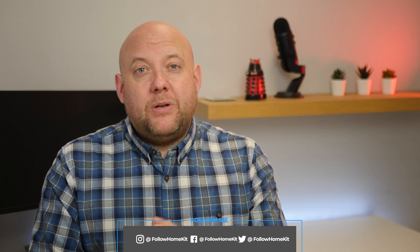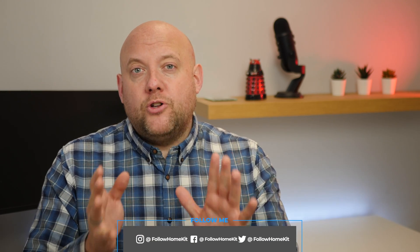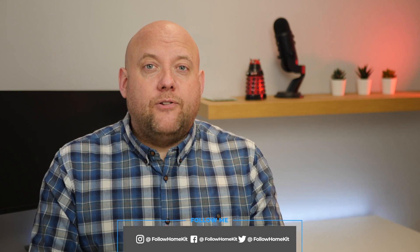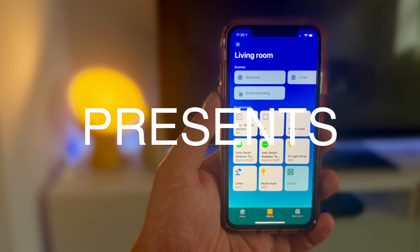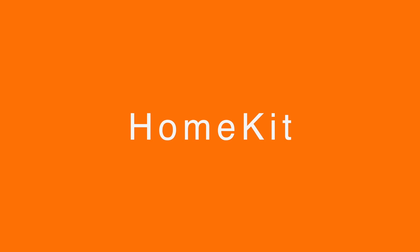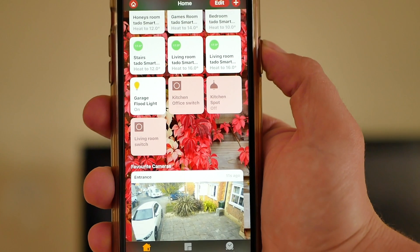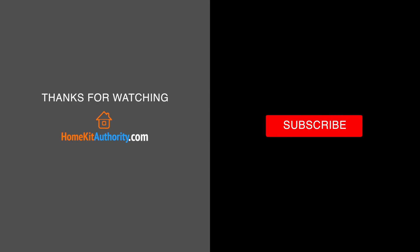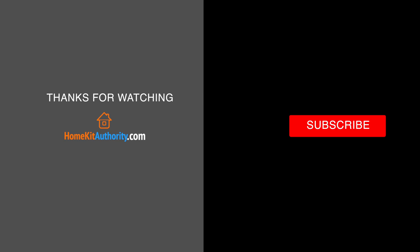Hi there. If you've been wanting to set up a HomeKit floodlight, or you've been looking to purchase one and being put off by the cost, in this video I'm going to show you how to set up a HomeKit floodlight on a budget. Welcome back — my name is John from Home Kit Authority.